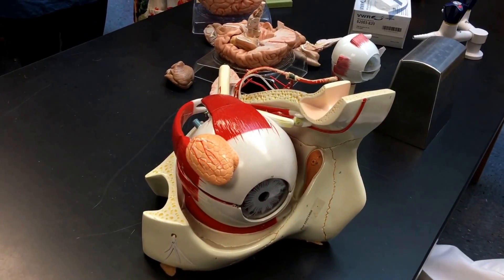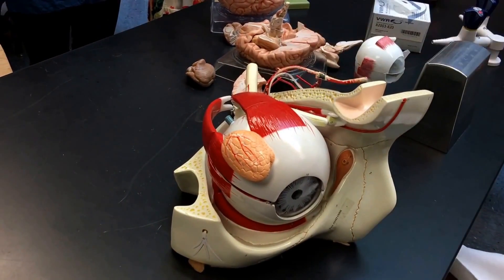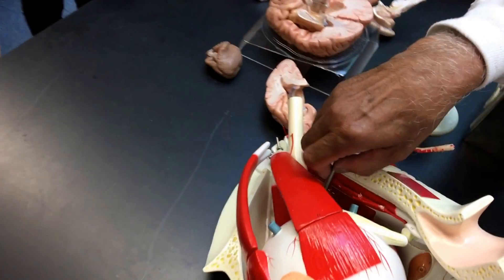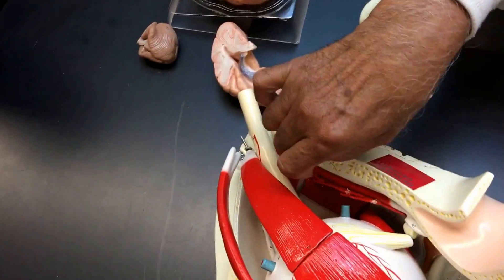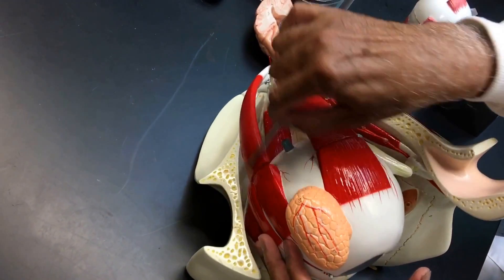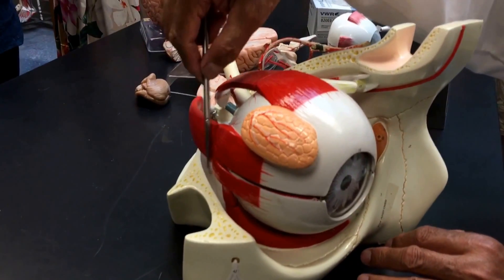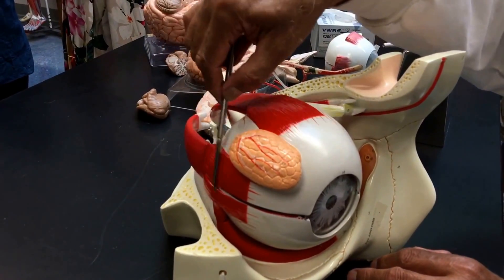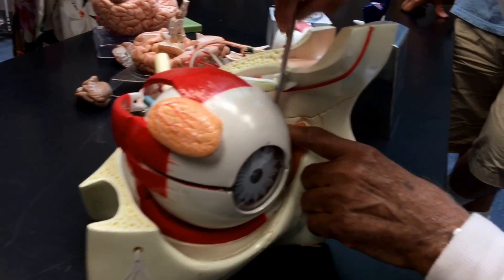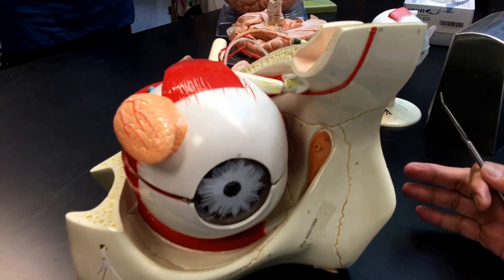There are four rectus muscles and two oblique muscles. This is the superior rectus. Below, you'll see the inferior rectus. And this is the lateral rectus — this cannot be medial. This is the medial rectus here. How do you know? This is the nose. The nose is not on the lateral side.